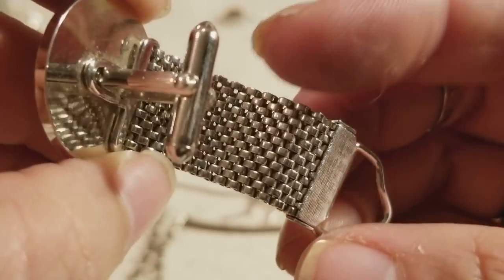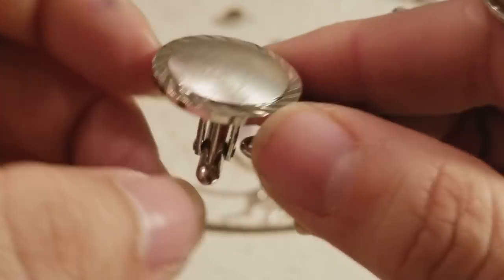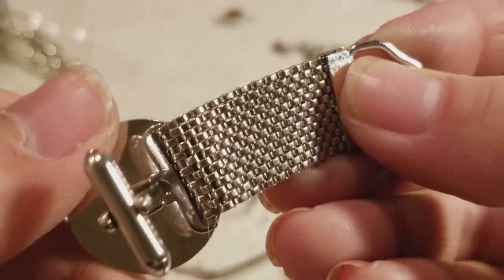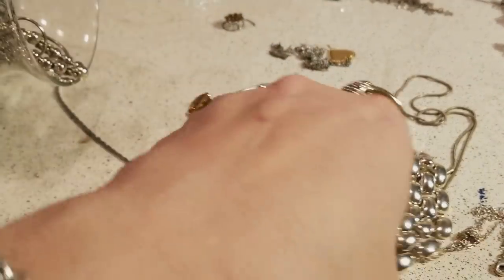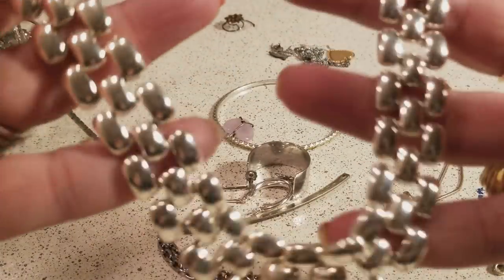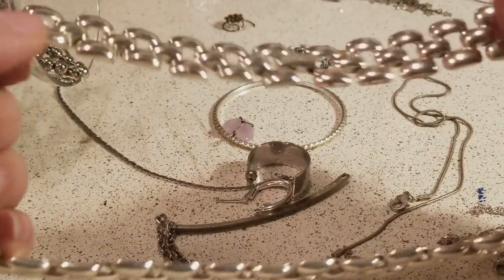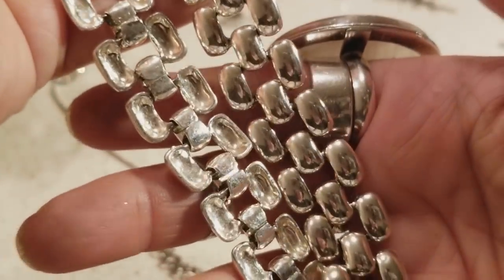I cannot explain to you guys what this is because I don't think I've seen it before, but I know some of you guys know what this is and you're going to let me know. I love you guys for that — it's cool to have friends that know a lot of stuff. And this is a necklace that looks very heavy — I wouldn't wear this on my neck because it's heavy — but it looks really nice.